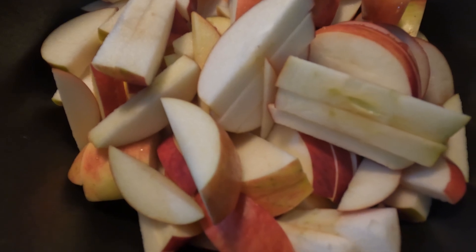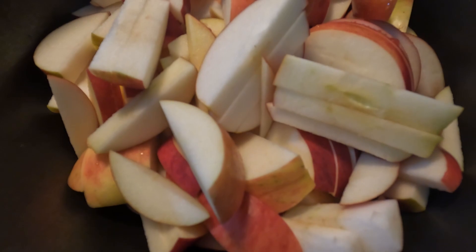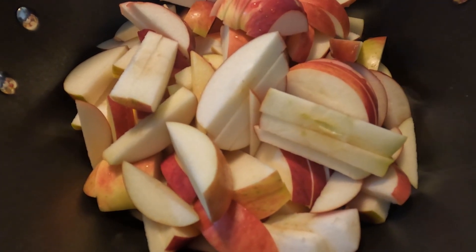It's cooking and bubbling. Just let it keep cooking and bubbling, and let this go until it's completely applesauce.